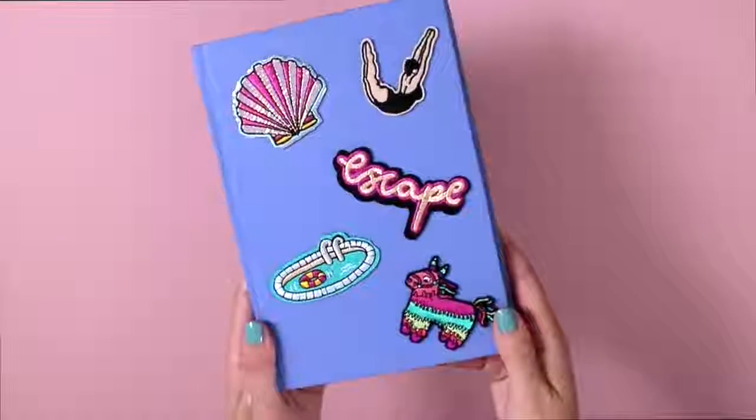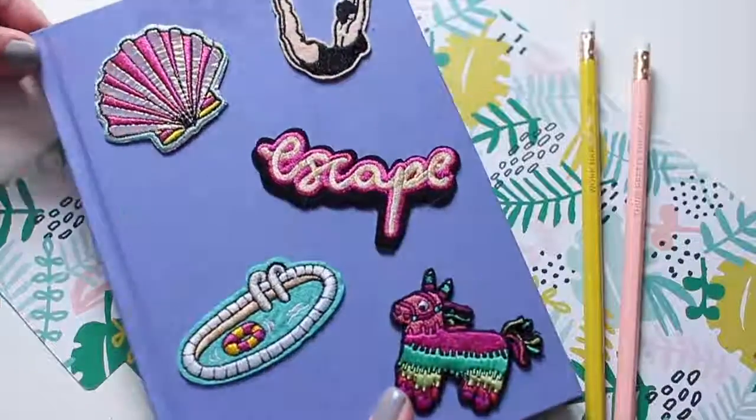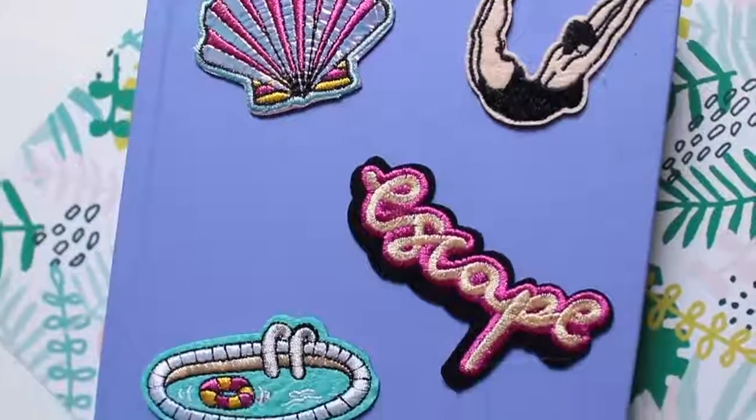Once you're done, you should have something that looks a little bit like this, and then you can have another project that will remind you of summer even in the middle of winter.